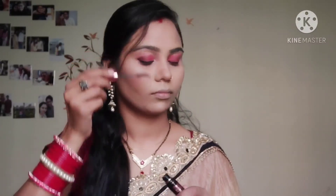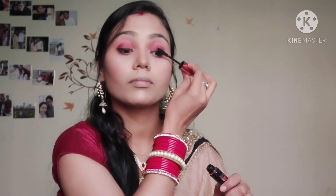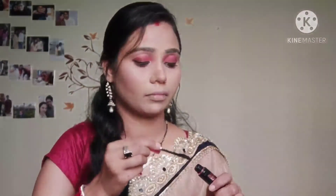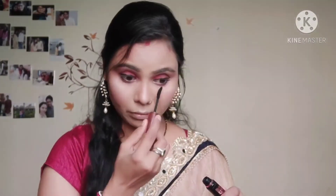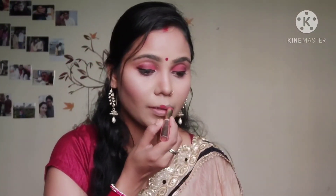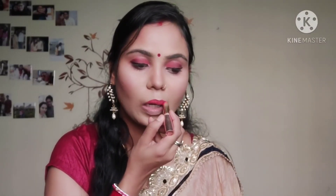Now I will apply the mascara — it is a very good mascara. Then I will apply the Lakme 9 to 5 lipstick. It is a very good lipstick, guys. If you want a total matte look in lipstick, you will definitely want to try it.